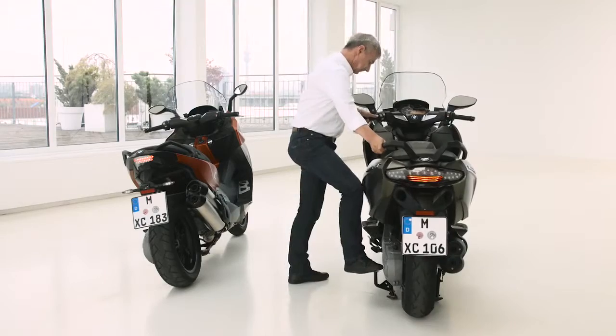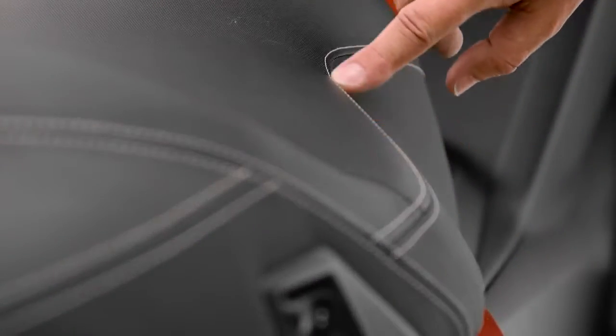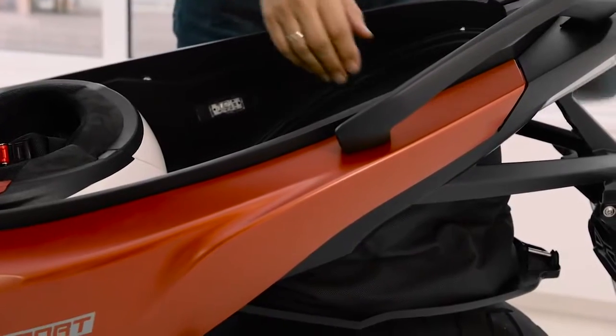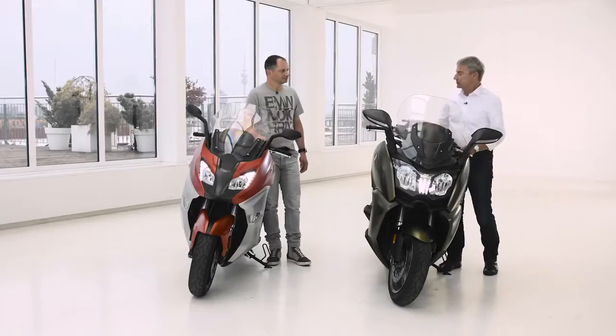We also modified the kinematics of the main stand for easier operation. There are really nice details, for example the GT symbol here on the rider's backrest, and on the sport seat we have a new stitching — just some more nice details that are really beautiful to look at. If you sum up all the technical and design features, that's more than a model update — it's even more like a new scooter version. I recently had the chance to test ride both scooters and it's just amazing, pure fun. You should try it when you get a chance.